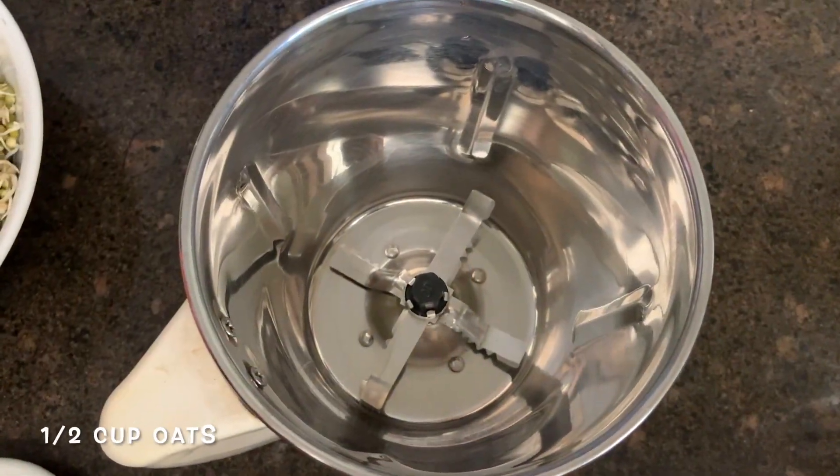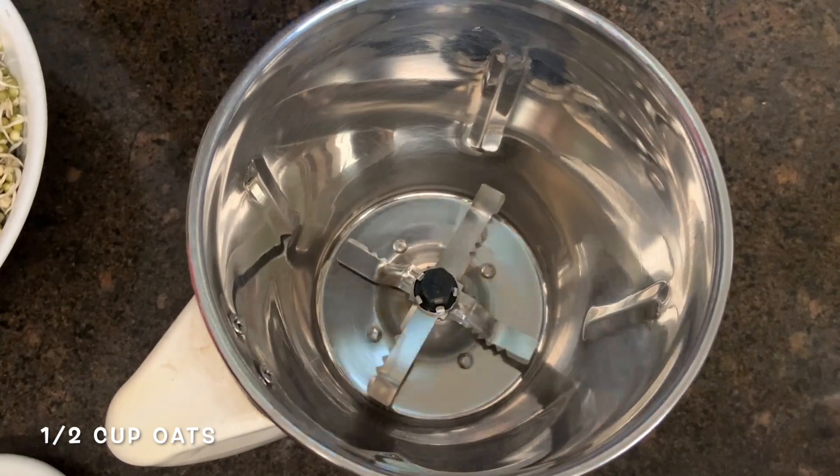Thank you so much for watching. Do subscribe and click on the bell icon for notifications. Until next time — bye-bye! Let's get going for our batter for our oats and sprouts chilla.